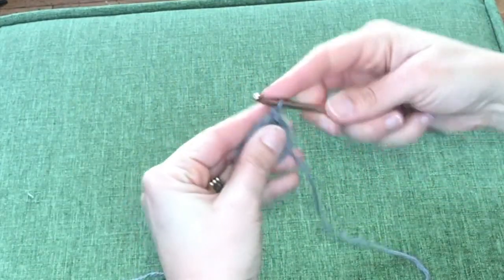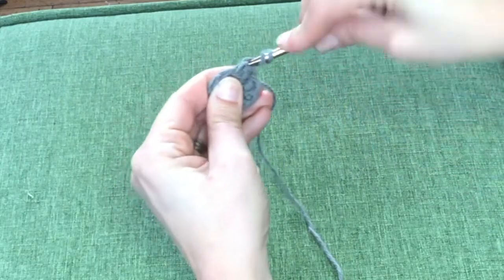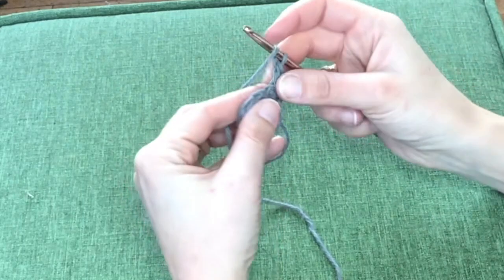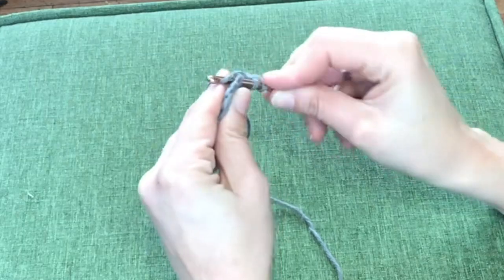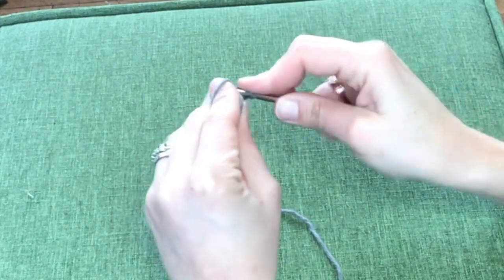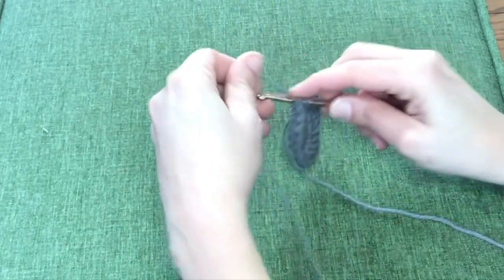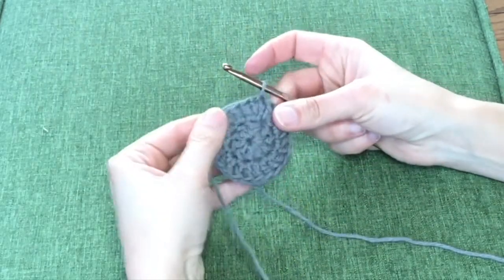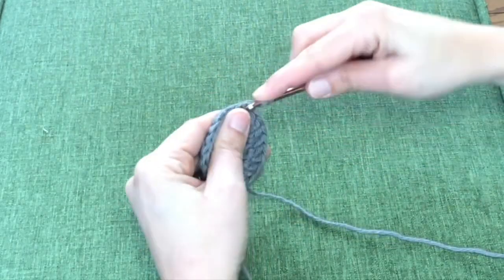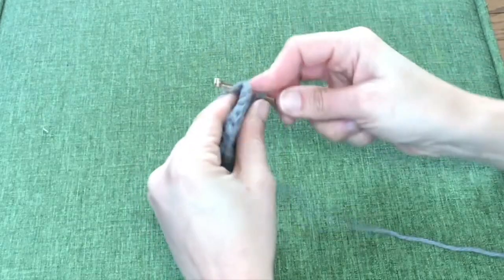Start again by chaining two and then in the second round you're going to be doing two double crochets in that very first stitch that your chain came from, and then continuing with two double crochets in every stitch all the way around. So in this round you will go from 10 stitches to 20 stitches. Slip stitch into that first stitch to end this row, then chain two and start row three. Row three will start with two double crochets in that first stitch and then one double crochet in the following stitch. Continue that pattern — two in one and one in the next — all the way around. This will take the row from 20 stitches to 30 stitches.